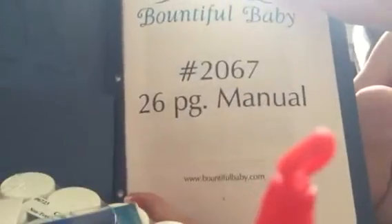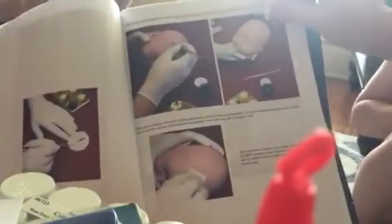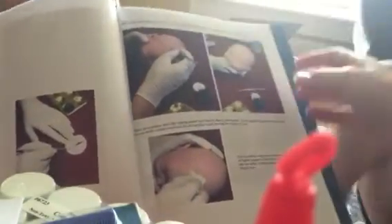Here's our instruction booklet — it came with step-by-step instructions and a manual covering everything you can imagine. So you guys, we're going to keep you up to date. We are definitely going to be filming this whole process, so just pray for me that this goes really well and becomes something my whole family can enjoy doing together.